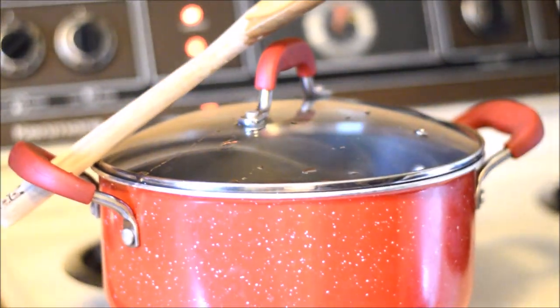After that, I'm going to cover it, lower the temperature, and let it simmer for 30 minutes. There's the onion — almost forgot!